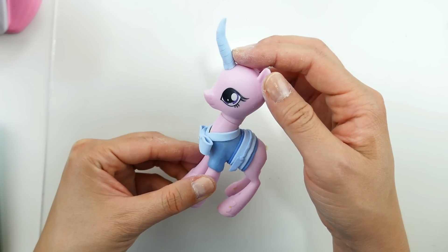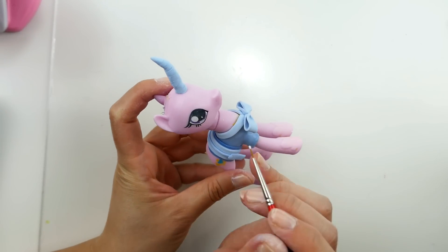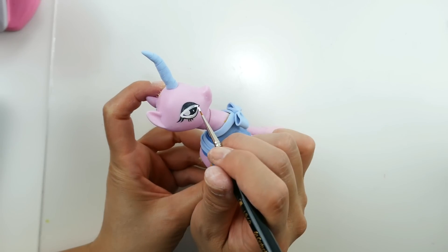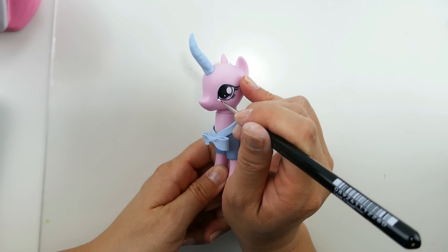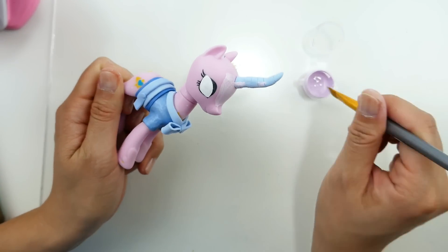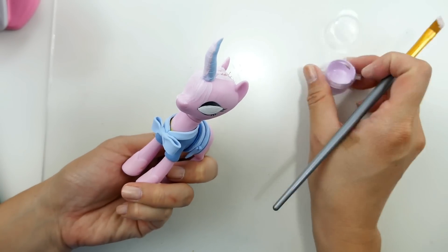This is what she looks like right now — she looks really cute! I also used some clay to make her horn a little bit curved. The next thing I'm going to do is reshape the eyes. I'm going to be using white and draw over Cadence's eyes — the reason we're doing this first is because I want to make sure the eyes are balanced. Once we have the general shape of the eyes, I'm going to paint the body a very light pinkish lavender color.